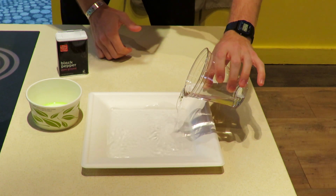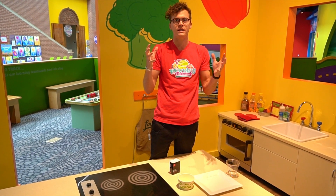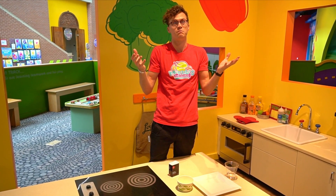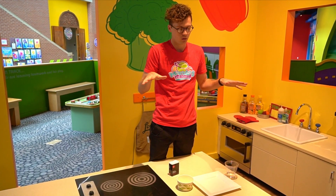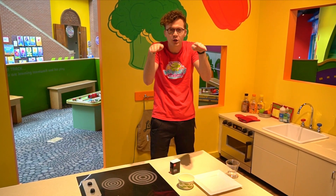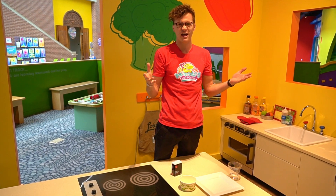Now I don't know if you've ever heard of the term water tension, but water tension is what causes water to form beads. It's that tension that holds it into an orb. It's also what helps bugs walk on water. Now although we can't see it right now, there's water tension in this water that's making a little bit of a bubble over the surface of it. So we're gonna do a little experiment to see if we can change that.